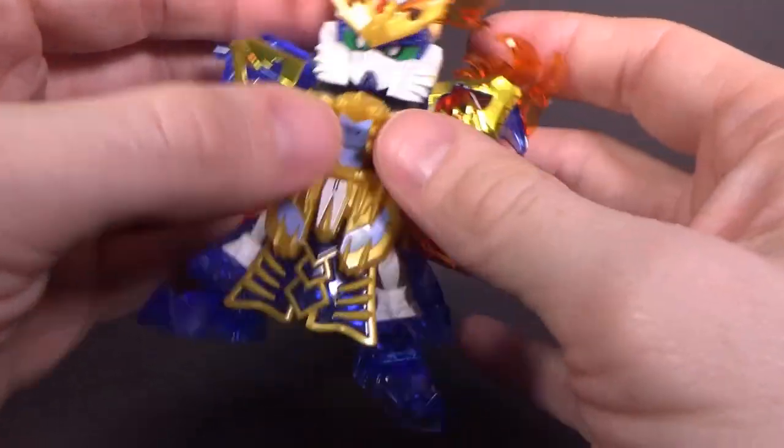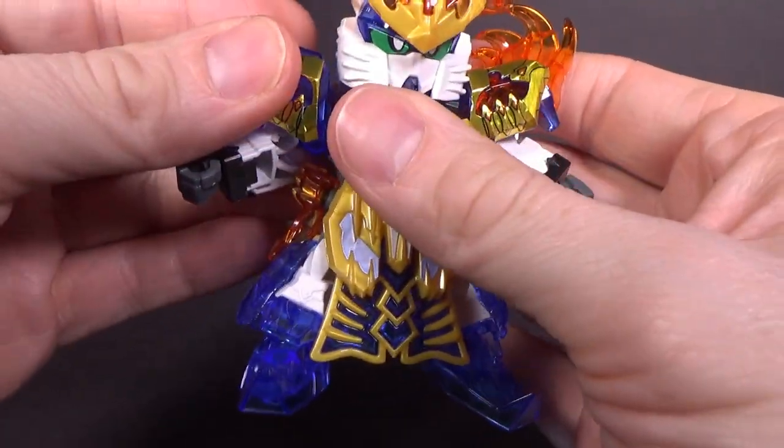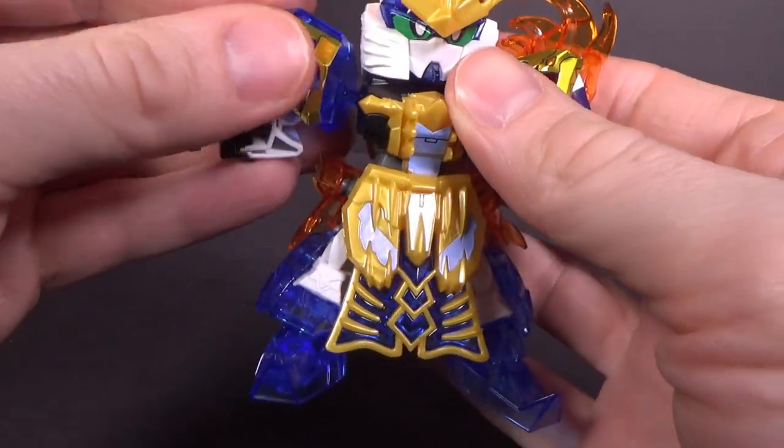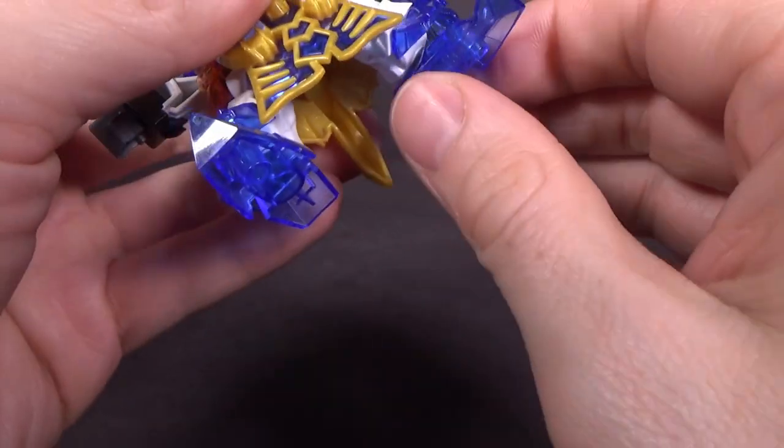There's a lot of clear on this kit, which should be okay. I don't think it'll be too much of a problem where it's positioned, except maybe the ball joints — because they are clear, that could be a problem in the future. I don't think the feet will be a big deal.